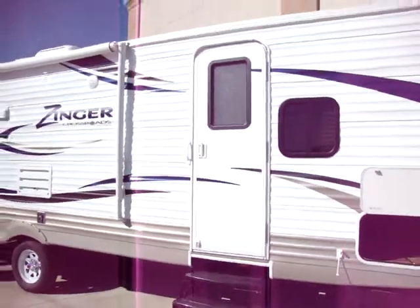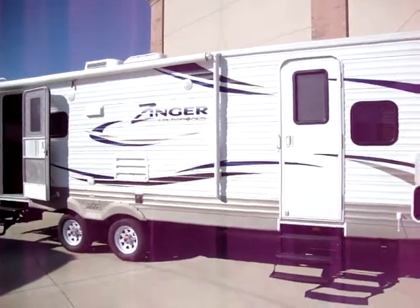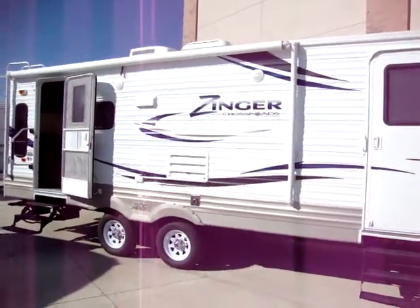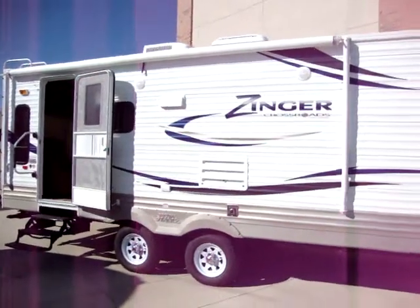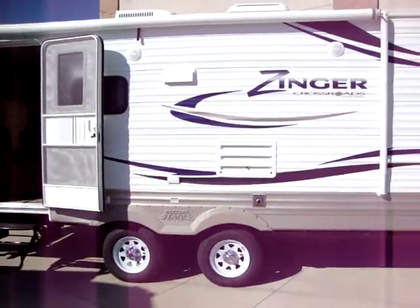We have two entry doors on this coach. Both entry doors are radius top entry doors. The nice rounded corners help protect the awning and keep it from getting ripped by the sharp corners of the old square-style doors that some manufacturers still use.